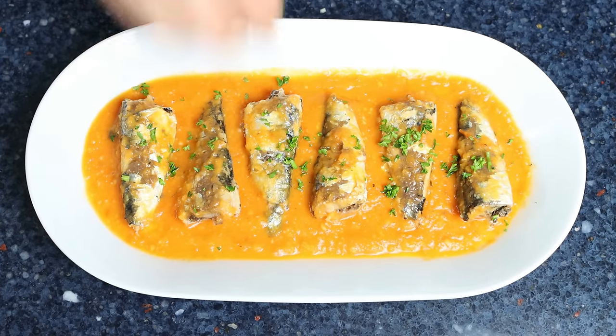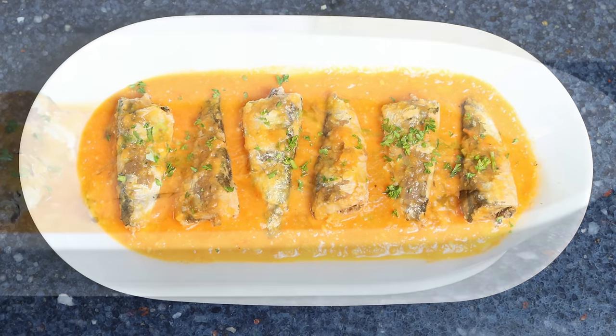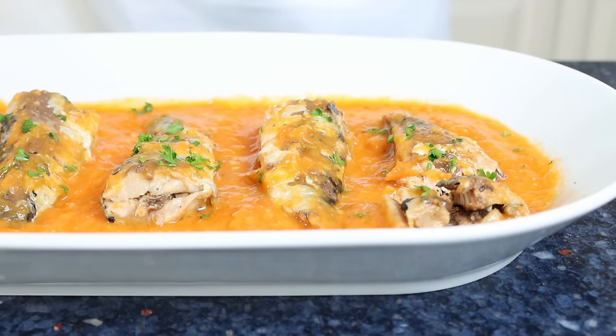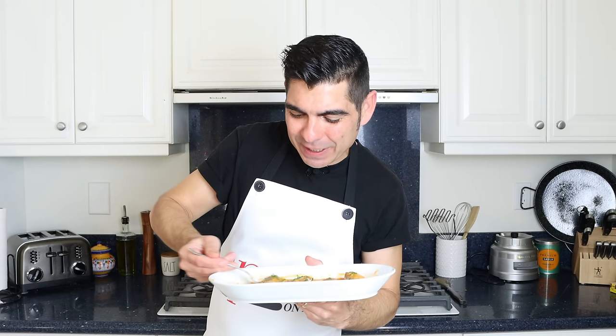Our Spanish canned sardines with a delicious tomato sauce is done — super easy to make, beautiful presentation, and all done in about 20 minutes. Let's give it a try and see how it turned out. Look how beautiful this dish turned out. Now it's time for the moment of truth.